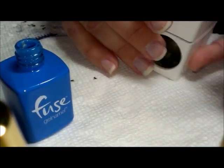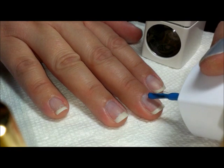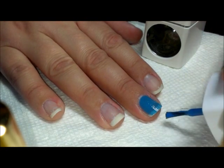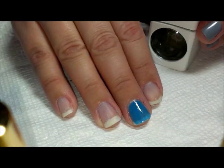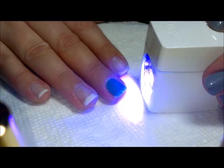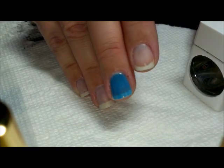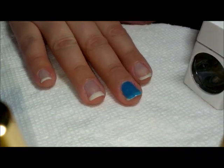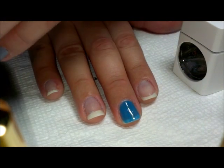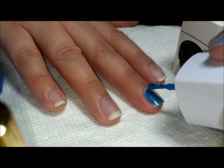I tend to think the thicker consistency is an advantage because it doesn't run as much. What you do is apply very thin layers — don't worry if it's not completely opaque, because you will do more than one layer. It's one step but it's definitely more than one coat. After a thin coat, there's a button at the top of the lamp — you turn it on, put your finger in, and wait. It actually hardens right away, unlike regular nail polish. There is an oily layer at the top, but you don't remove that until after your second or third coat.